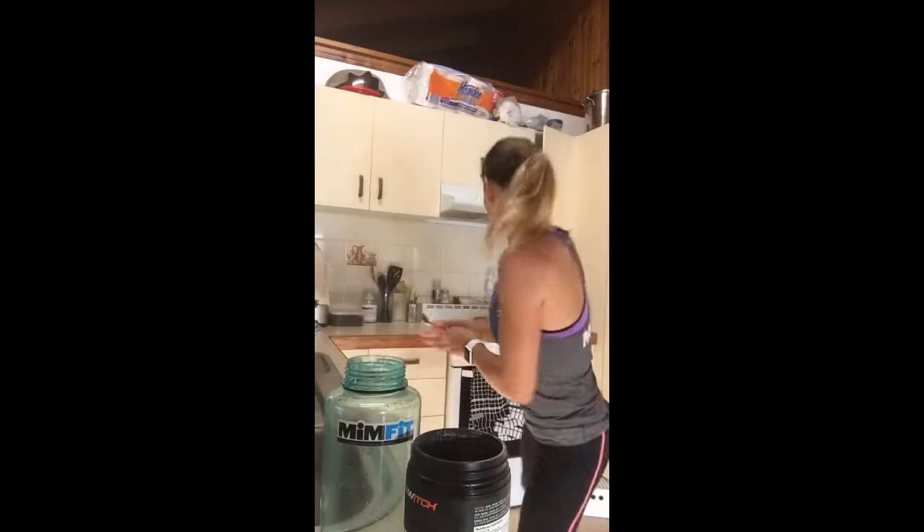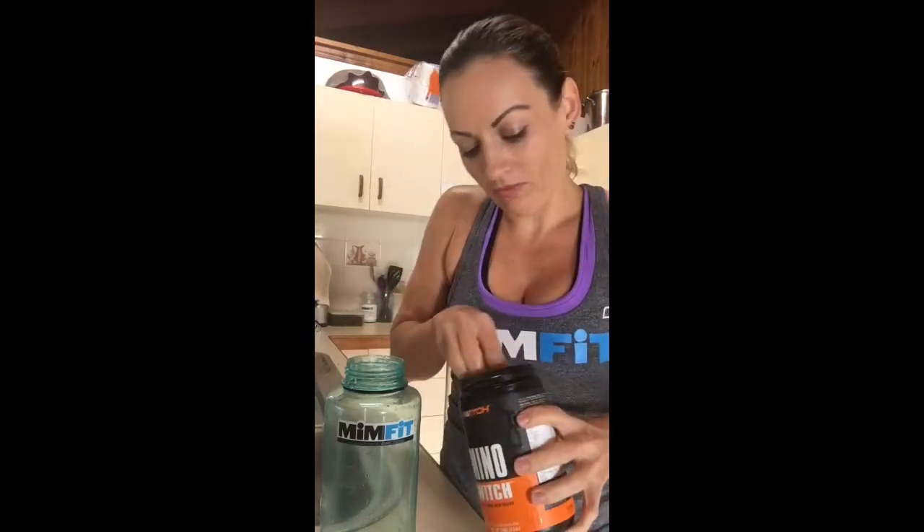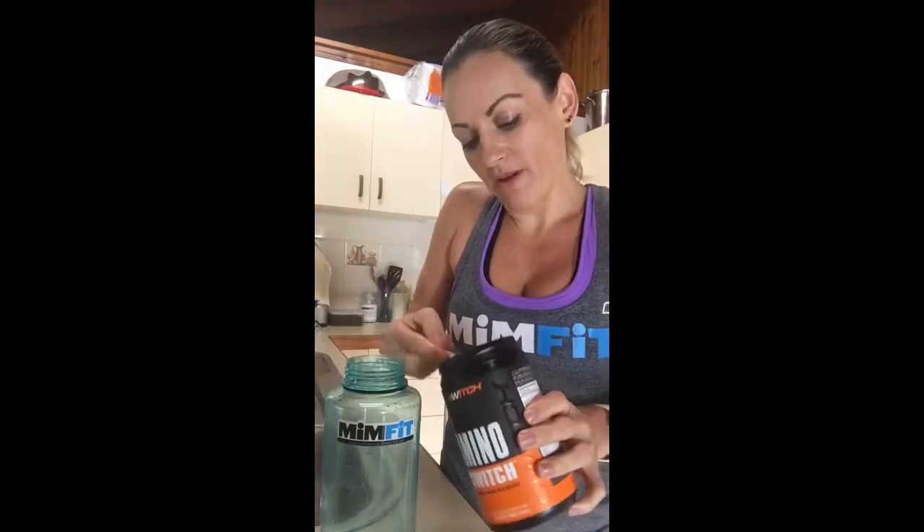Amino Switch can be taken before exercise, during exercise, or after exercise. If you're not exercising, just pop it into a big drink bottle and sip on it throughout the day. But for me today, I am doing Zumba and Pilates, so I will be taking my Keto Switch about an hour before I do my classes.